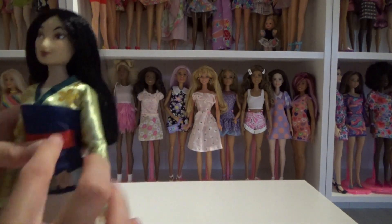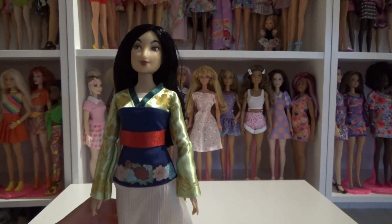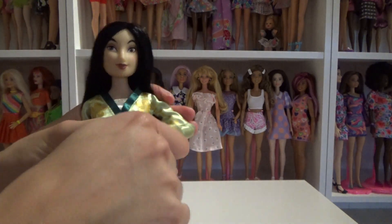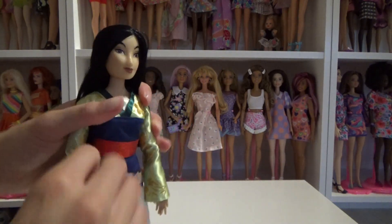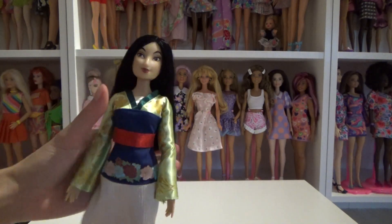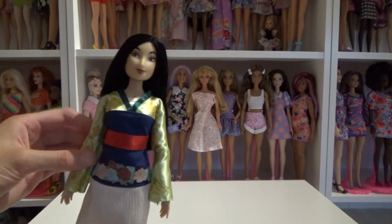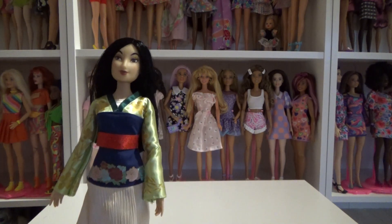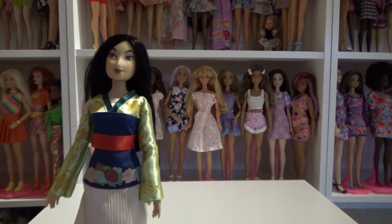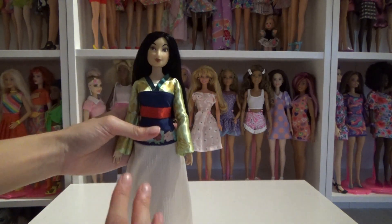I don't really look at the bodies much anymore, but I've already noticed that all of the dolls have new bodies. The articulation is about the same, except the joints are way stiffer — this one is very stiff. That's actually a good thing, because over time doll joints get a bit looser. If they're really stiff from the beginning, they stay quite secure for a long time. Some dolls have very loose, wobbly limbs, which isn't great.